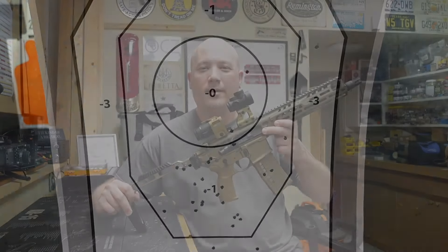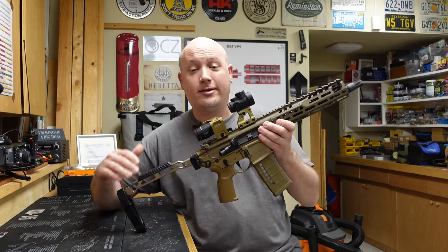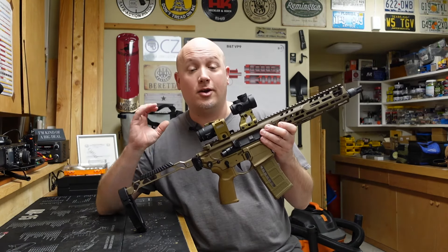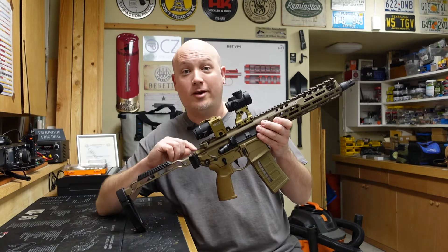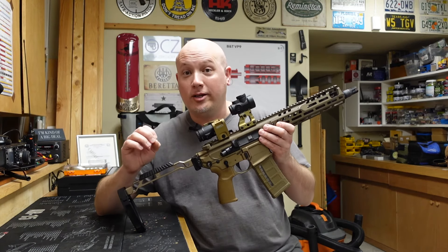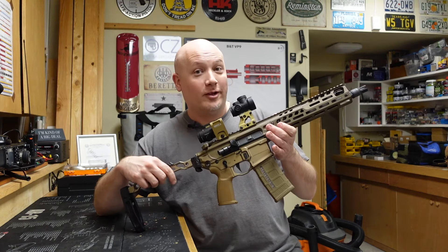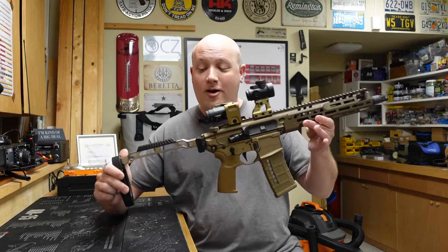I can do it just about as fast as I can any AR-15 — the manual of arms is the same. I will say the weight of this gun is different, and that's why I don't think my pattern on the target was as good as I would want it to be. The next and last test is the mag dump — this really isn't a test, it's just me wanting to have fun, shooting as fast as I can. Let me load up one of these mags, shoot it as fast as I can, and just have some fun with it.